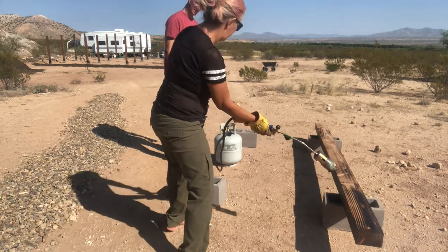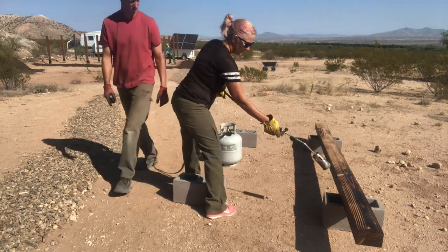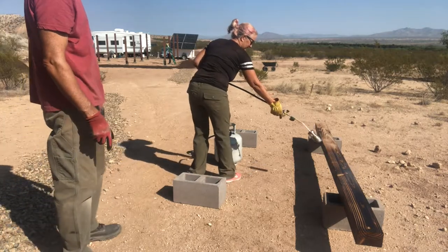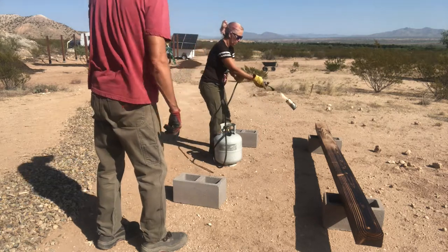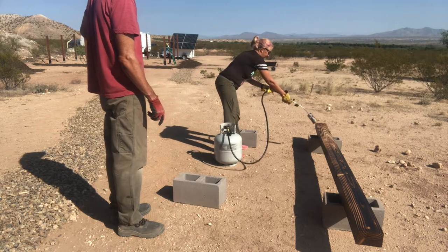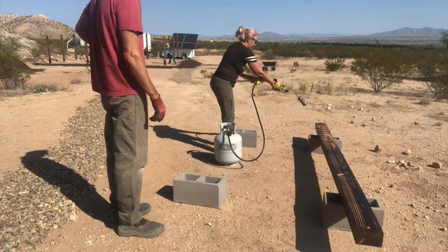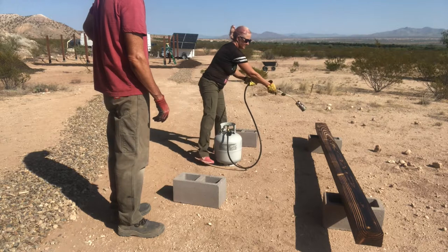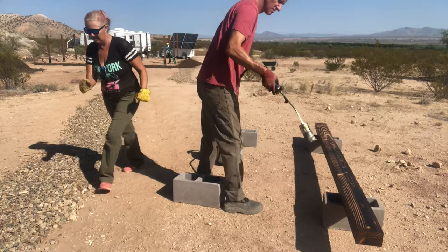How about the end? Yeah, you see what you've done down here — it's real dark on one side and not so dark. You want to get it even. I like that. That looks good. I like that. I'm done.